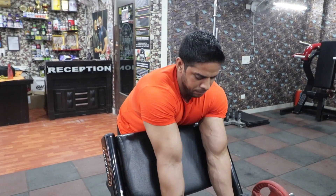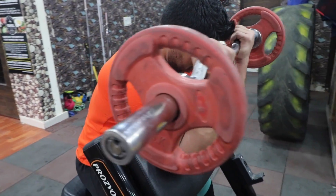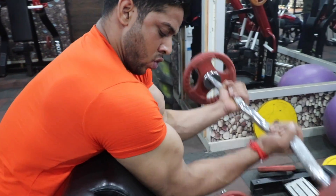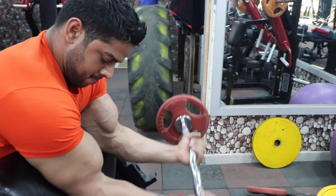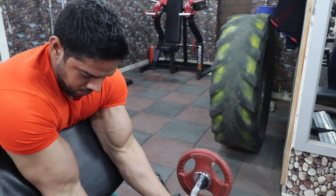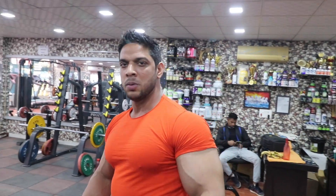Now we will do our third exercise — the preacher curl. I am going to show you 5-6 reps; try to do 10, 12, 16, and you can get 4-5 reps and get a good recovery. If your muscles fail and your tissue breaks, then the biceps will be bigger.